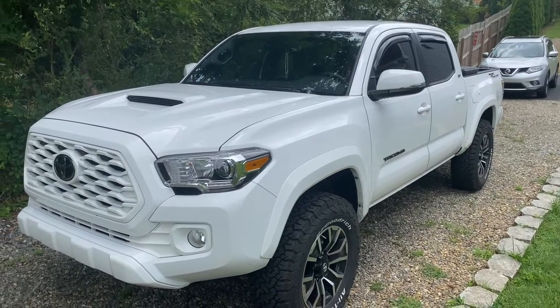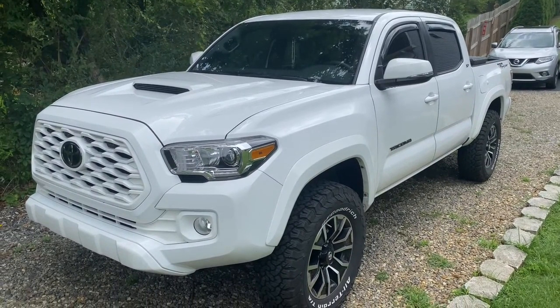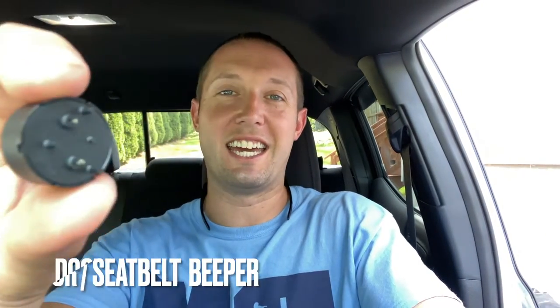Hey, what's up everybody? Wes here. Thanks for tuning in for another video. Today is a very special day because I'm sitting inside my Tacoma and it is pure silent aside from traffic and nature sounds, because we took out this guy.